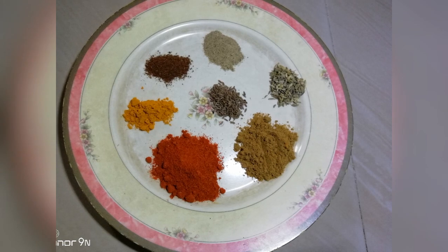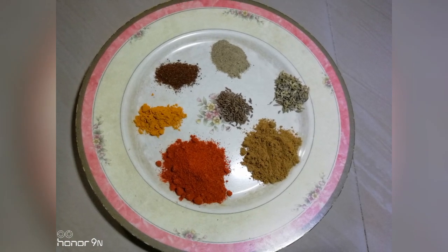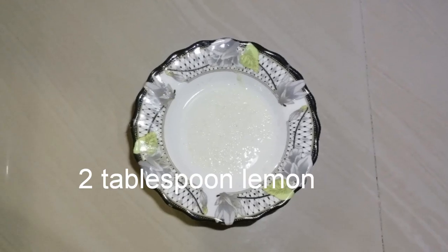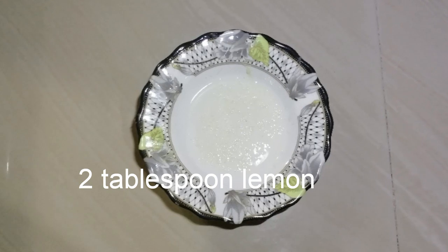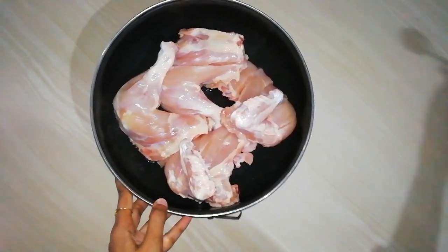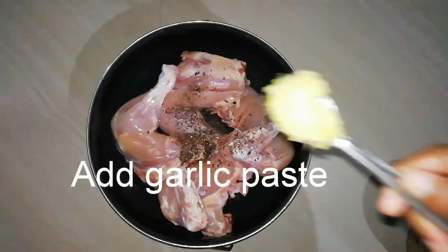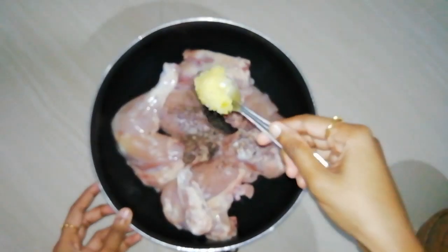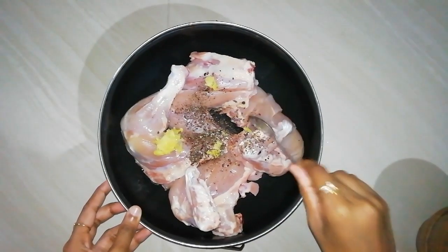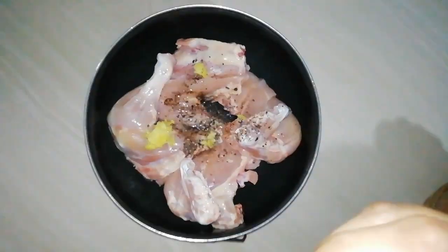Add 1 tablespoon of white pepper powder. Add 2 tablespoons of lime juice. Add 1 tablespoon of chicken. Add 2-3 jadi.